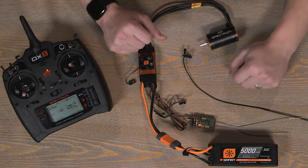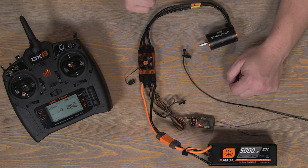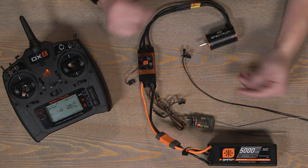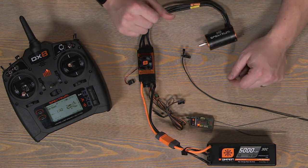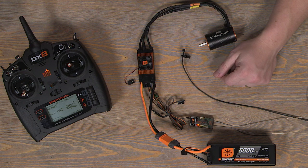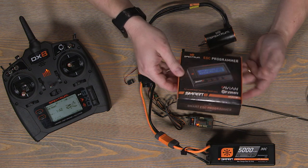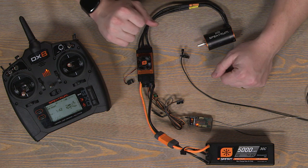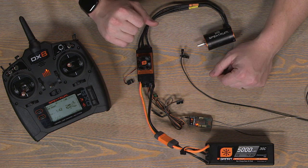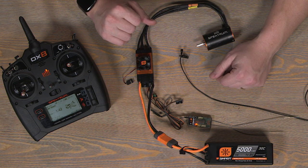And there you have it - that's how you program your Spectrum Avian ESCs using the throttle stick on your Spectrum transmitter, or any transmitter really. It just needs the throttle signal to tell it to change those parameters. If you're wondering how to use the Spectrum ESC programmer box, we'll have another video on that coming soon. Go ahead and subscribe to the channel to stay up to date. This is Tom signing off - make sure to like and subscribe, and if you have any questions or comments, feel free to leave them below. Thank you all RC enthusiasts for joining us. We'll see you next time.